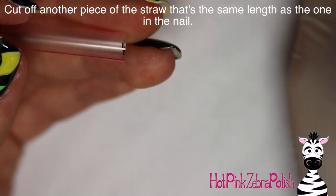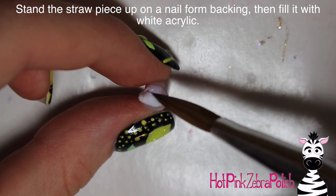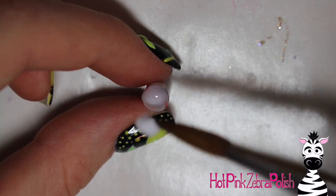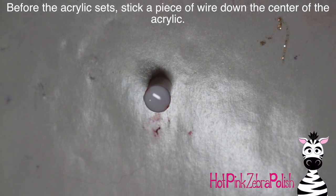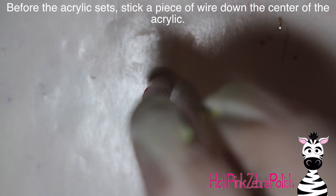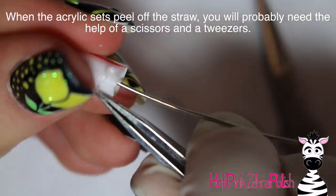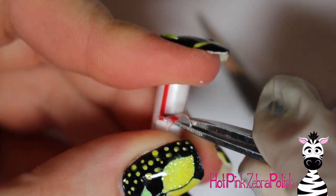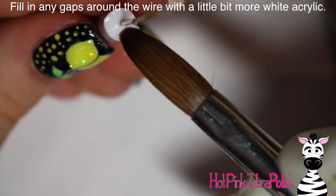Now I'm making another piece of straw the exact same length — I held it up to the nail, marked where it needed to be, and cut it. I have it sitting against a nail form backing, holding it tightly so it has a nice seal, then fill it up with white acrylic almost to the top. Let it sit for just a couple of seconds until it starts to turn matte, then grab a piece of wire and put it right down the middle as centered as possible. Once set, peel off the straw.